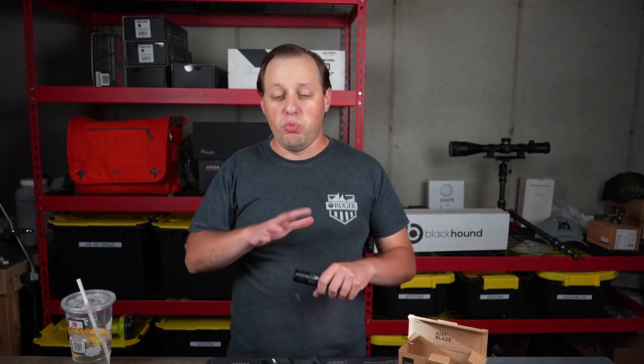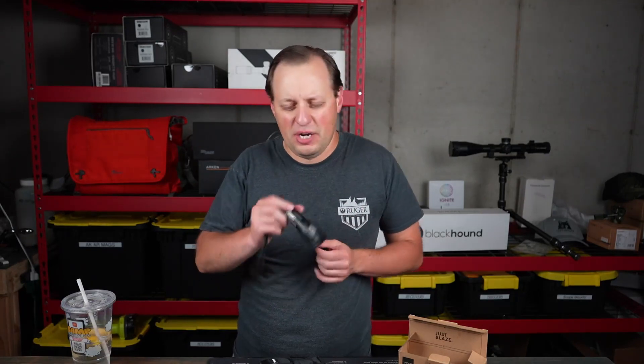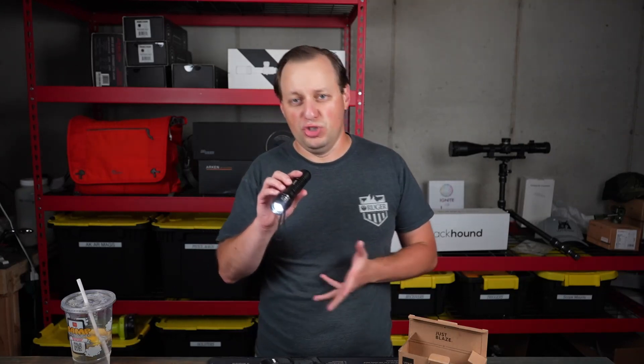One of the issues in the lighting community is that, depending on the environment, you can either have a nice tight focus beam or a nice wide pattern, depending on what you're trying to use it for. Oftentimes that means having two different flashlights. Well, here you can actually have both of those in one. When you are using a wide beam, everything is good — it's a nice, cool hue color.